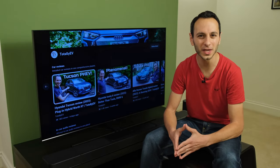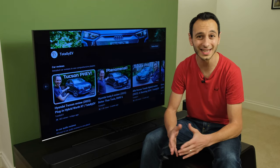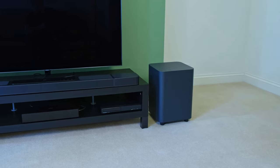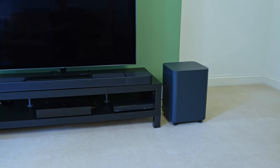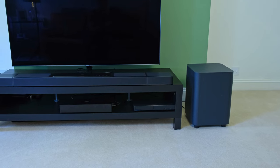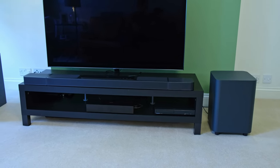The JBL Bar 1300 and 1300X are arguably one of the most versatile soundbars I've ever come across. They boast an 11.1.4 channel configuration, support for true Dolby Atmos, DTS:X, multi-beam surround sound, and also have detachable speakers.